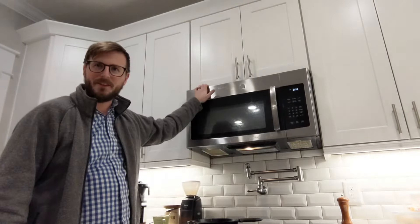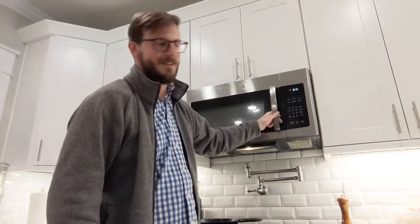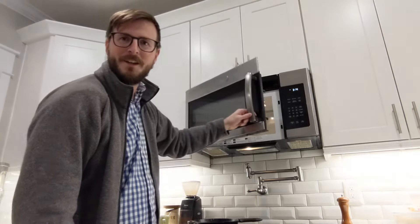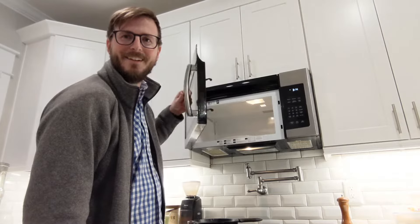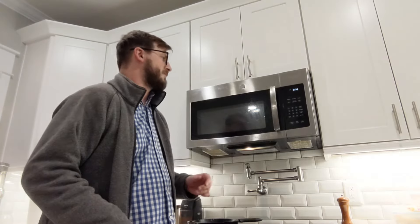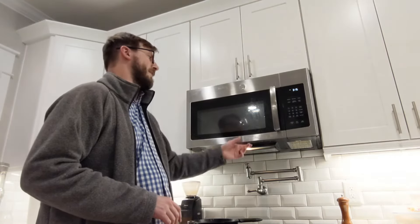We got the door back on. Let's do the check — hopefully this thing won't just tear off. She works just perfectly! And again and again and again — just kidding. But yeah, that trick worked. Like I said, this isn't really too hard to fix — it's just a matter of whether you want to try to salvage these cheap parts that GE continues to make.